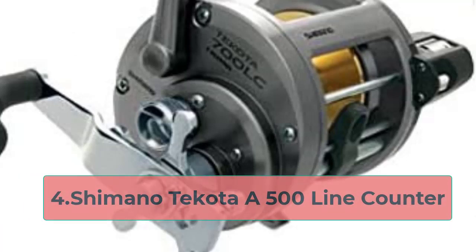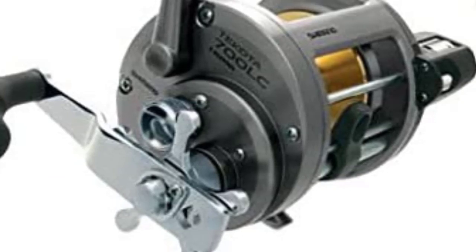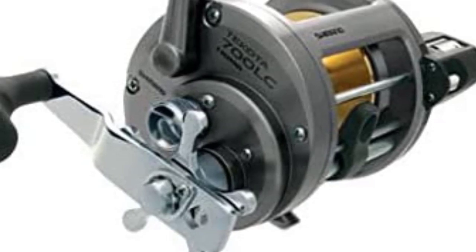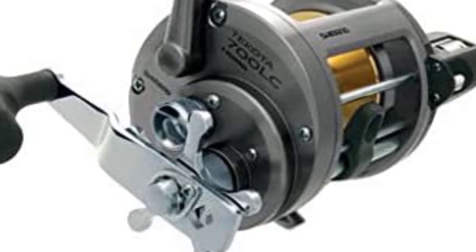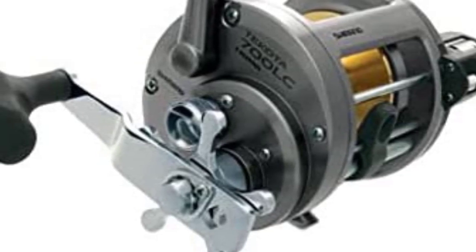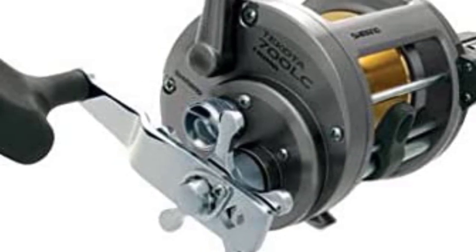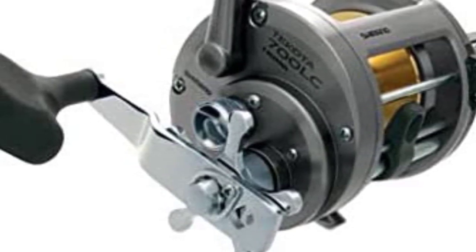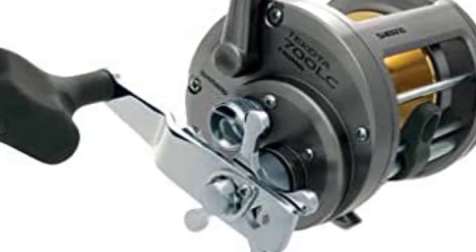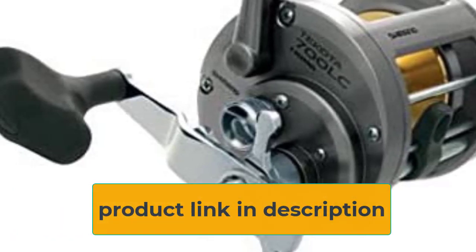At number 4: the Shimano Takota A500 line counter. Reviewing Shimano reels is pretty easy, as in many cases they set the bar of excellence that every other manufacturer tries to reach. This latest generation of Takotas replaces the older models with an all-new redesign, including a new rigid, compact body and all-new internals. The more compact body is a nice touch and still offers rock-solid rigidity. You'll find that strength and durability are confidence-inspiring when you've got a big salmon on the line. The drag is Shimano-quality — very smooth and very reliable performance, with a maximum of 24 pounds — allowing very heavy braided line if you wish.